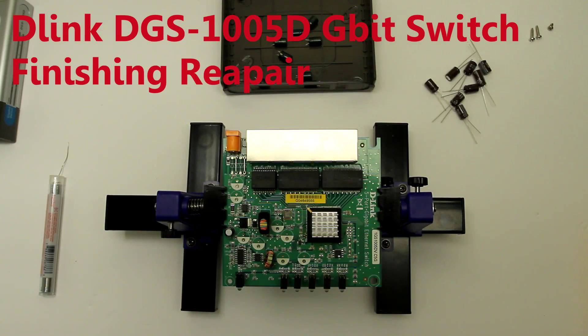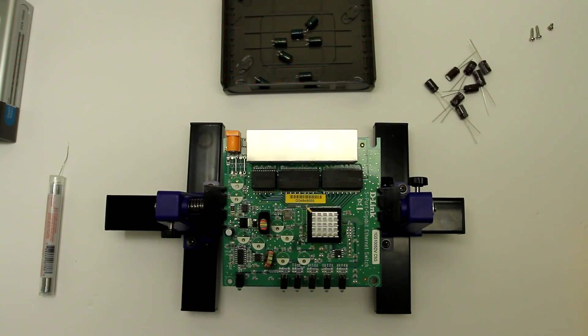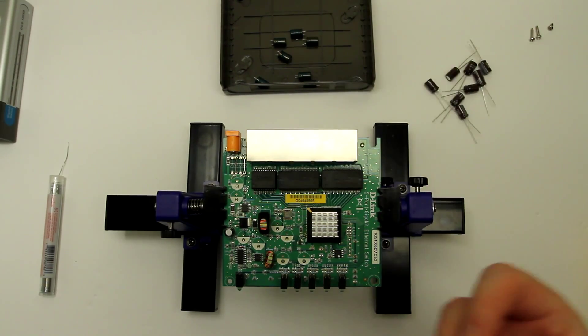Hi guys, today I'll try to finally finish repair of this D-Link switch. This is the switch called DGS-1005D. I have uploaded the previous video when I disassembled it and figured out that the problem of this switch is the swollen capacitors.